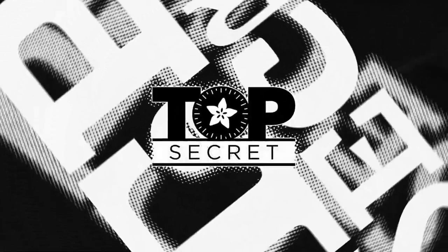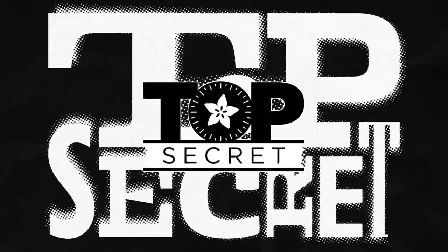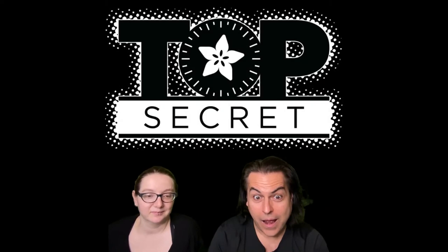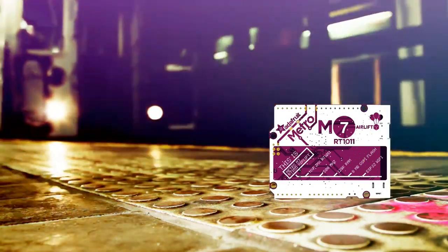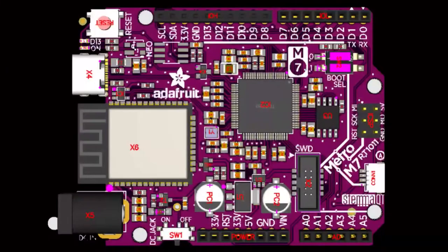Let's do some top secret. This top secret has a trailer. All aboard, it's the Metro M7.